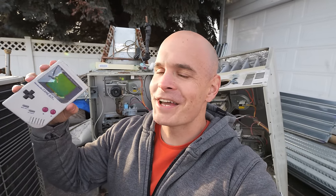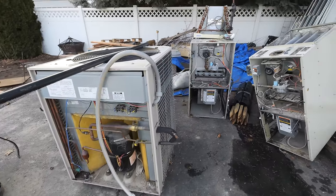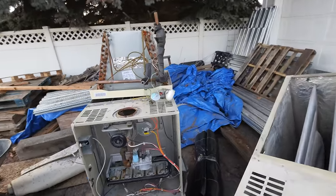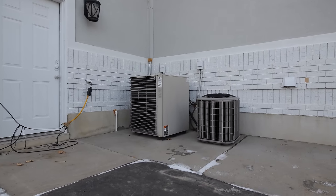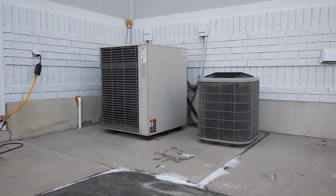The furnace behind me is 33 years old. I was but a wee little 2 year old lad when it was installed, and the world was still marveling over the technological prowess that is the Nintendo Game Boy. And everyone was still carrying around pogs in their fanny packs. These machines are extremely ancient in tech years and home heating has changed a lot in the past few decades.